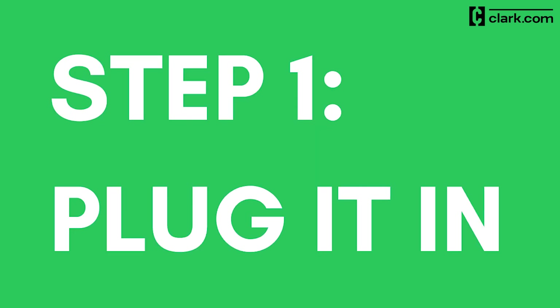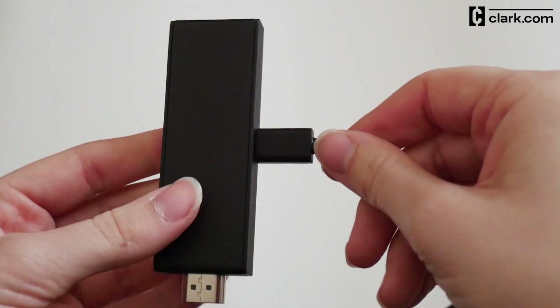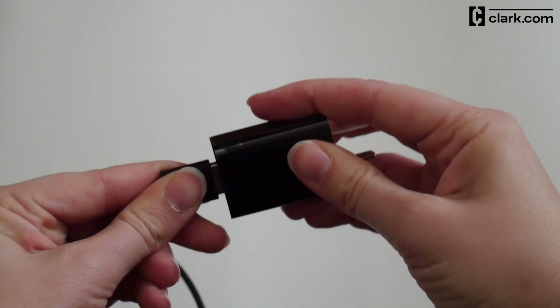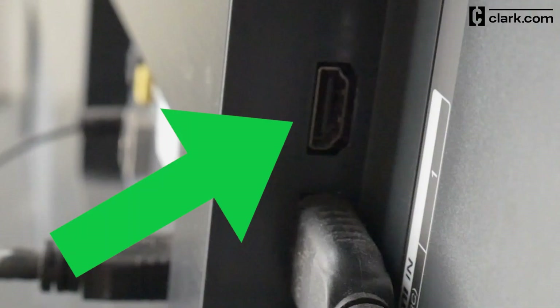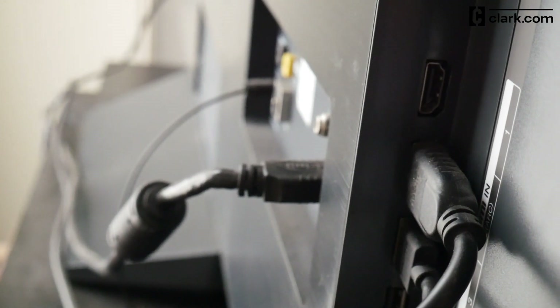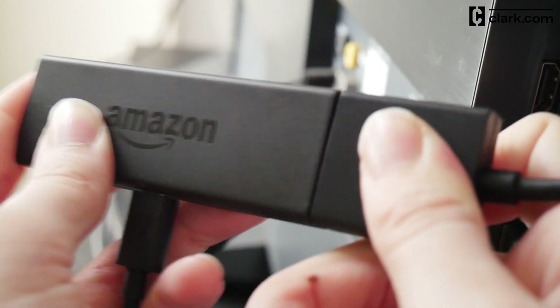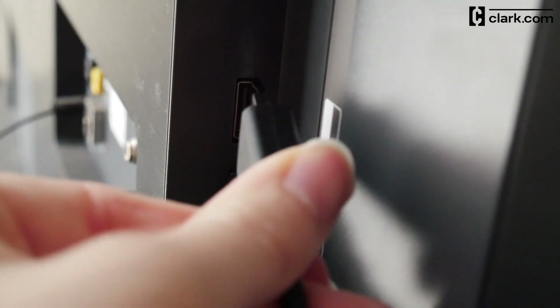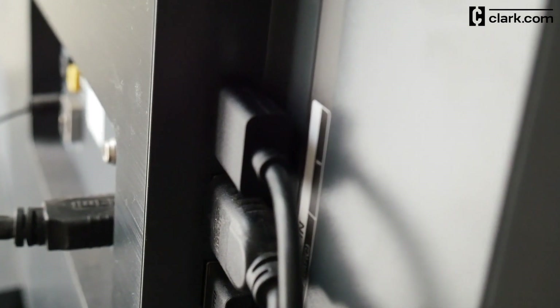Step 1: Plug it in. Take the micro USB cable and plug the small end into your Fire Stick, then put the other end into the wall adapter and plug it into the wall. Now plug the Fire Stick into an HDMI port on the TV. If it bumps against another cable already connected, use the included HDMI extender — connect the extender to the device, then plug the extender into the HDMI port on your TV. Remember the number next to the input you chose; you'll need it in a minute.